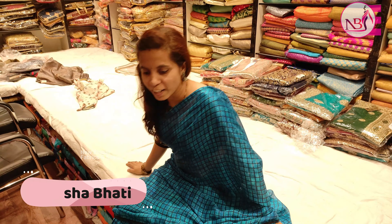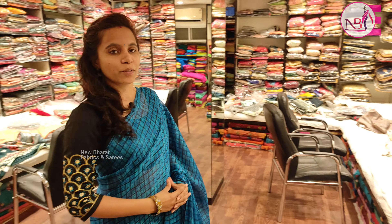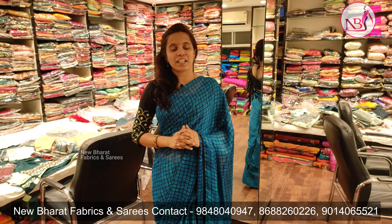Hi, welcome back to New Bharat Fabrics and Sarees. Today we have a collection of sarees. Subscribe to our channel and click on the bell icon.